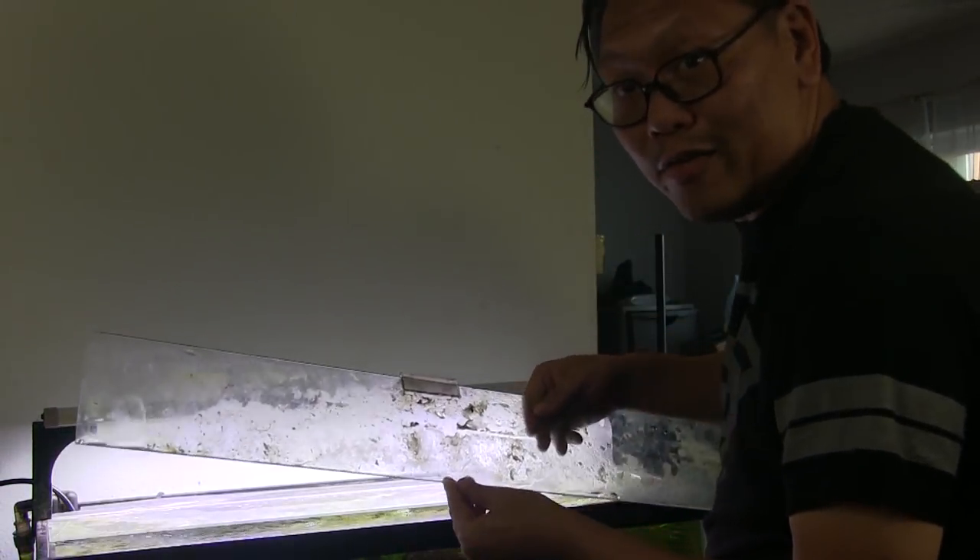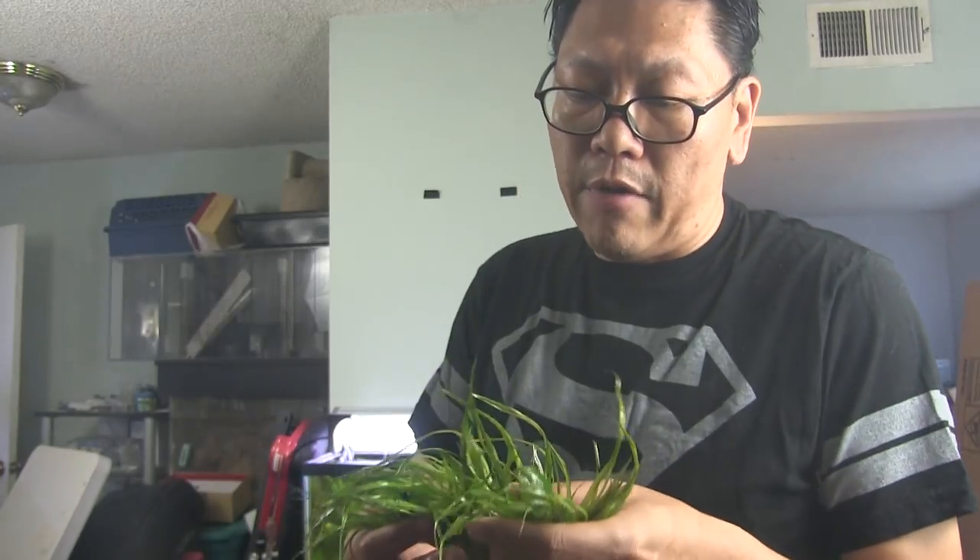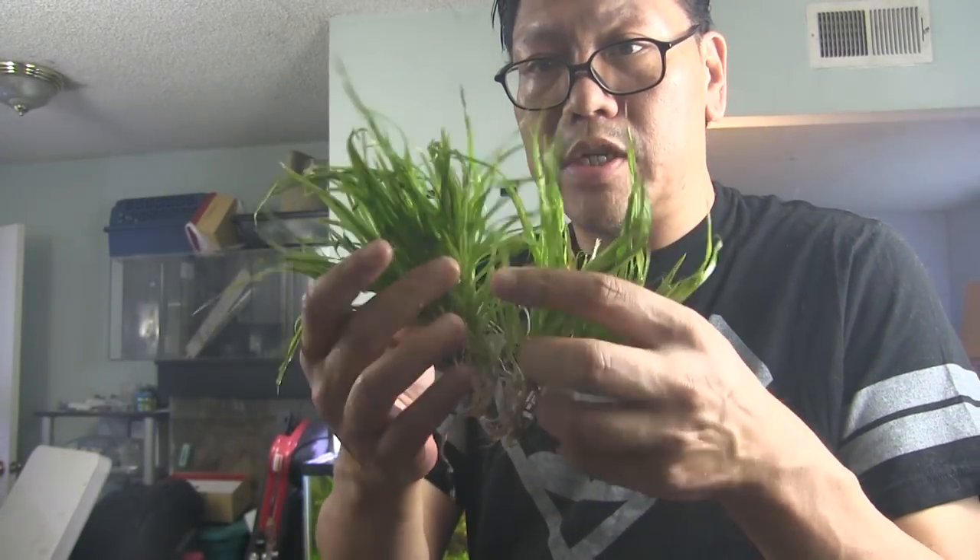The glass cover is dirty as heck, we need to clean this up. Okay, glass got cleaned — simple and easy. Now I have to watch out because since I cleaned the glass cover the tank is going to get a lot more lighting, so I have to watch out for that and readjust the CO2 specifications.